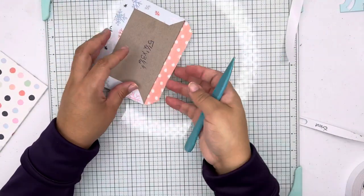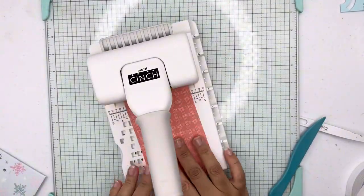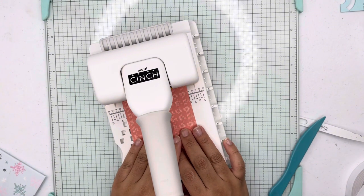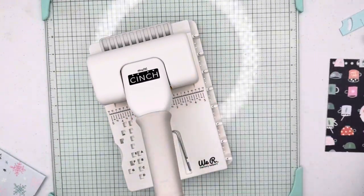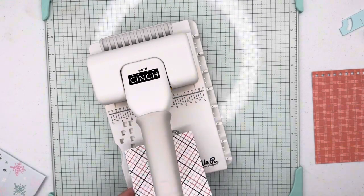Now I am going to be using the multi-cinch book binding machine. This machine is really nice — it comes with different types of cartridges, but the one I'm using today is the spiral one, which is the yellow cartridge.